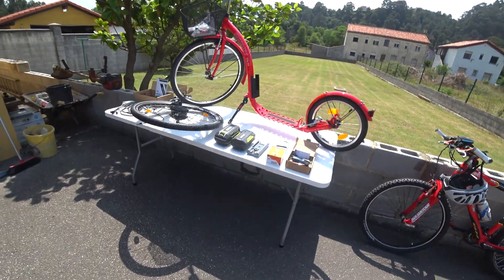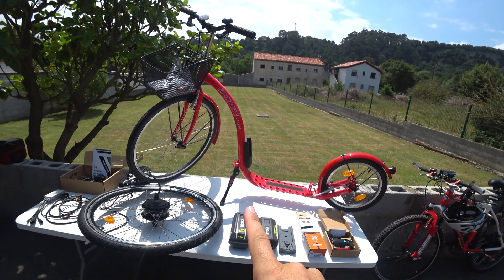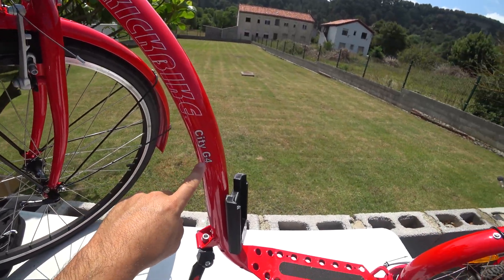I can make it completely and fully legal. So what I got here: I bought myself a kick bike. The model that I recommend is called the Kickbike City G4. Why?